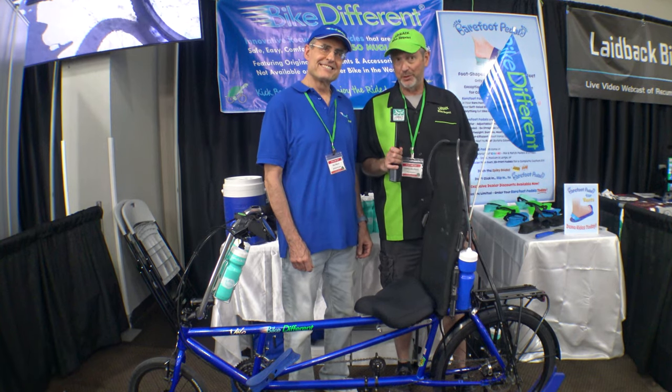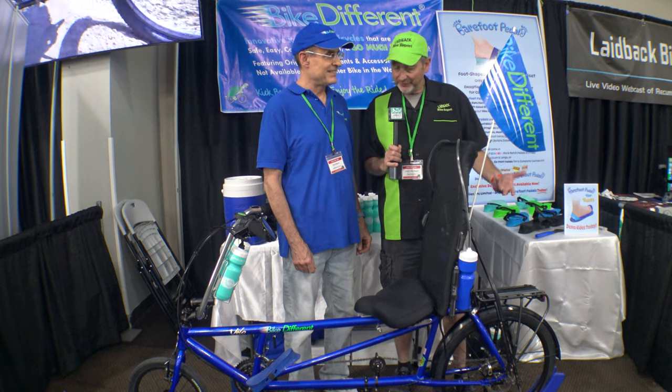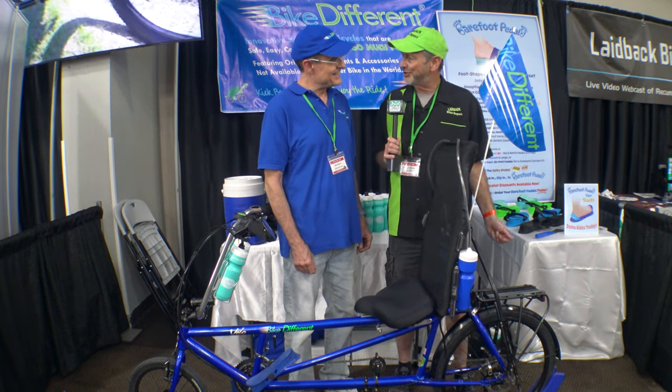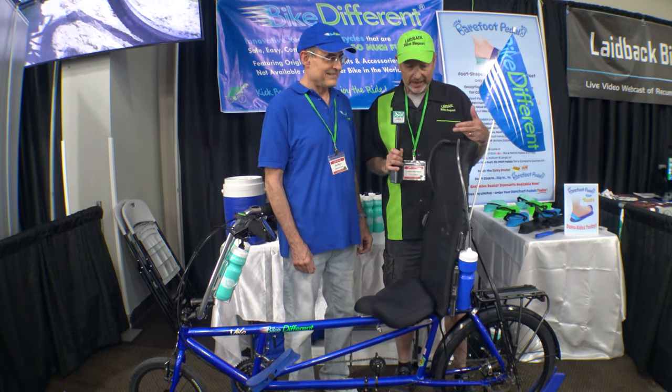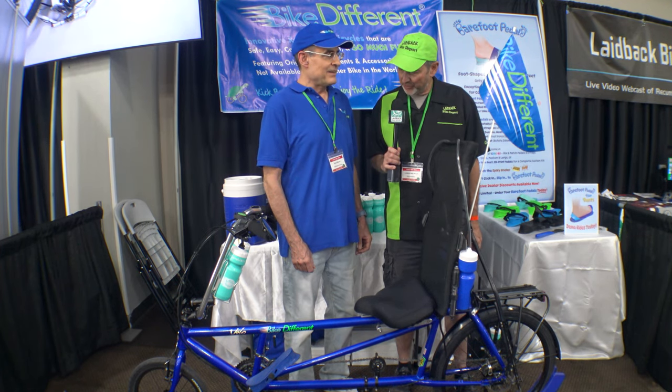We're here at the Bike Different booth with Chris. We talked last year about some innovative bike products that you put together, and I think we have some updates to talk about. So let's talk about the bike.